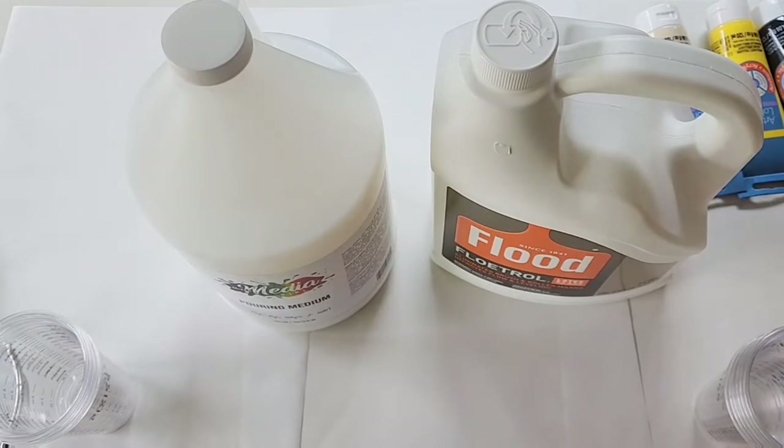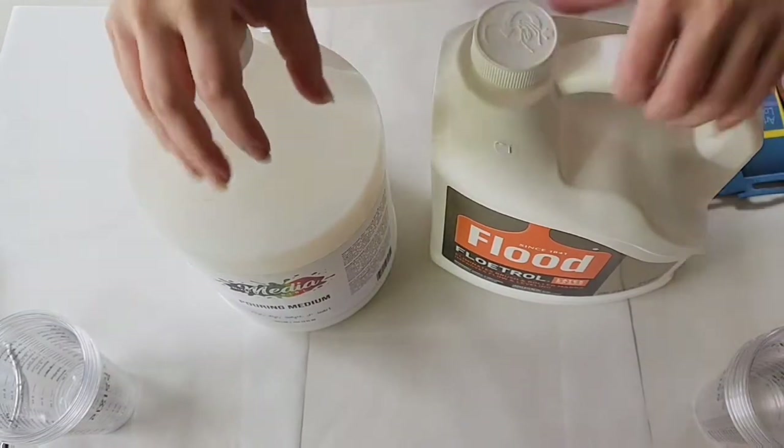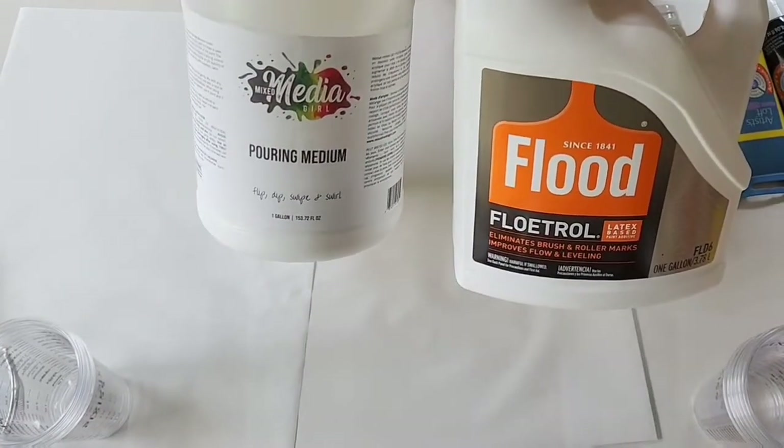Hey everyone, it is the Charming Giraffe, and today we are going to do a comparison video with Floetrol and Mix Media Girls' new pouring medium.